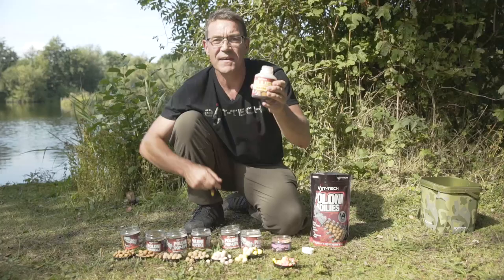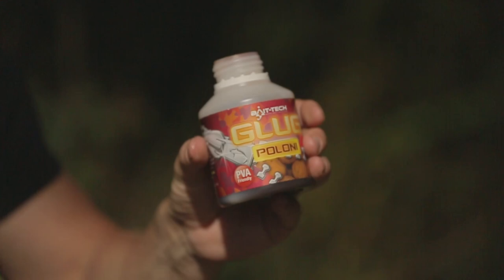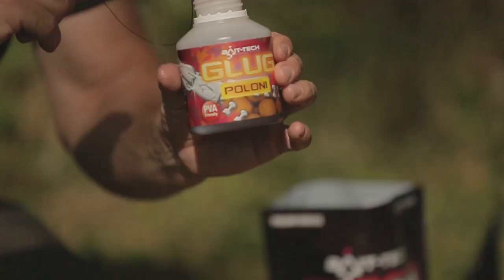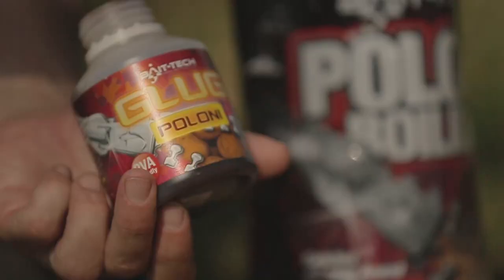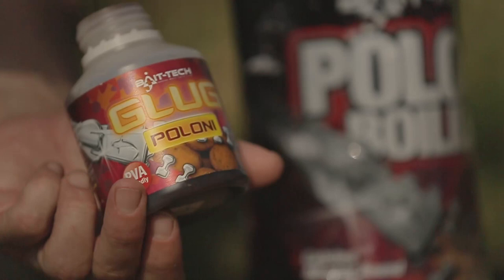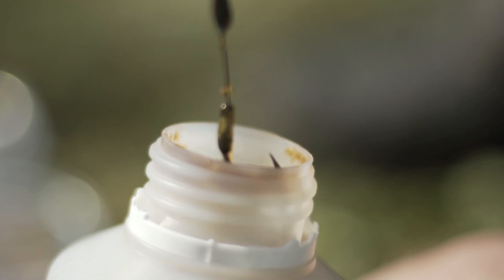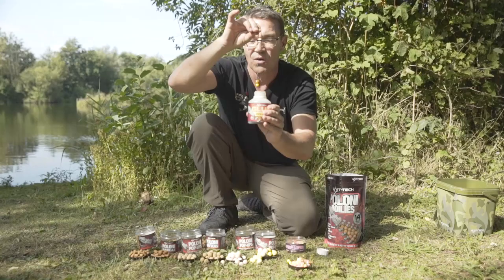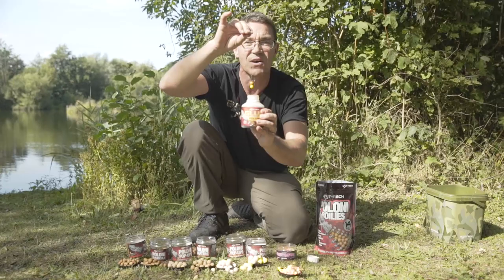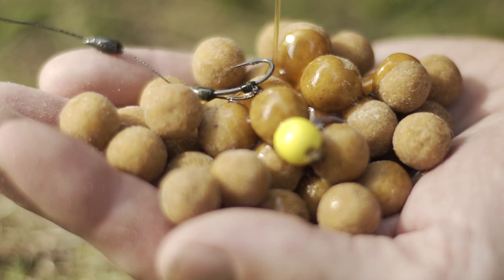One of the things we found on Facebook and social media was a big demand for a Plony glug, so we have released one — now available in the shops. It's a real thick consistency, it's PVA friendly, and it's not just for dipping hookbaits — you can use it in PVA bags, spod mixes, glugging pellets etc. It will also harden your hookbaits. If you leave a hookbait in a glug for a day or so it'll actually go like a pebble. It really sticks to the bait and really entices fish. It's a real spicy mix — it's got the eight secret herbs and spices: the peppers, the garlic, the chilli, and that's just a few of them. So there you go, that's just a little breakdown on a few of the hookbaits you can get within the Plony range.